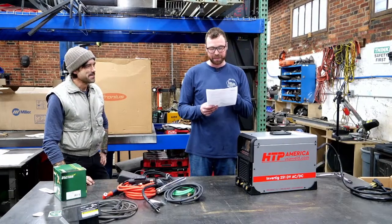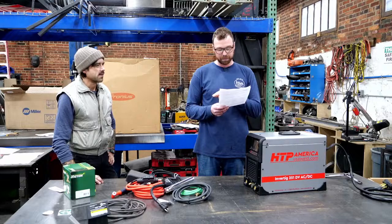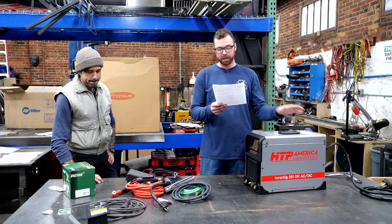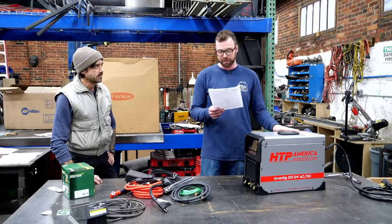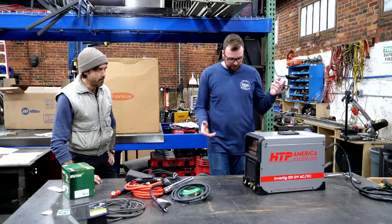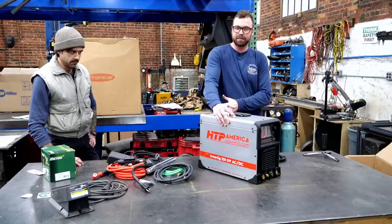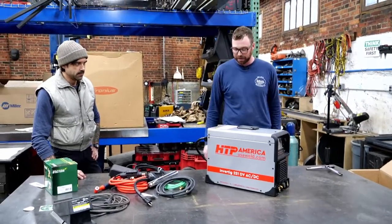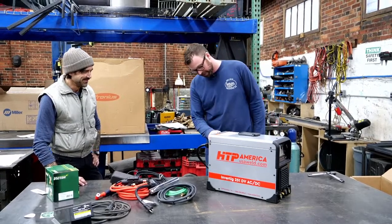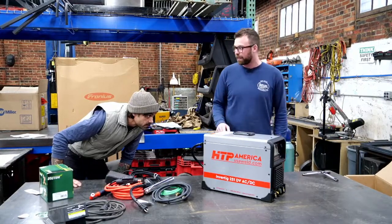He threw in regulator, TIG hose, ground clamp, the heavy hitter flex neck — that's a 26 series TIG torch, which is why it's so big. Given that this is a 251 amp machine, that makes sense. I love the graphics. HTP is metallic silver — that's their industry color, their racing color. Nice chunky switch on the back. We'll turn it on, see the features, but for now let's put it on the cart and unbox the Fronius.